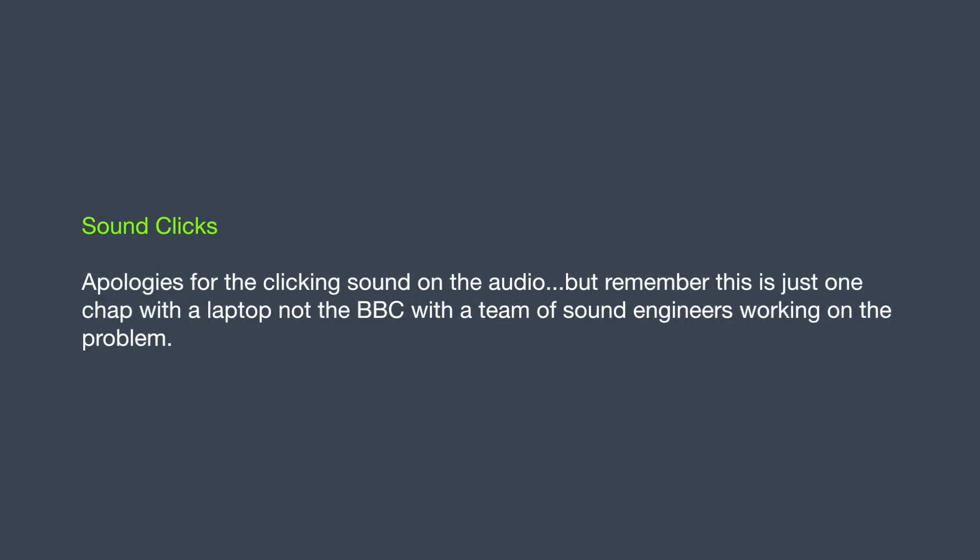Very quickly — apologies for the clicking on the audio. It's not my fault. The original files don't have it. It only occurs once they're imported into iMovie, so there's a bug in iMovie. There's nothing I can do about it. Sorry. Let's move on.